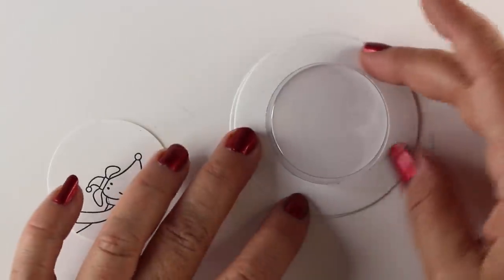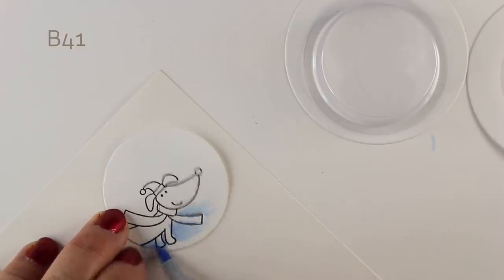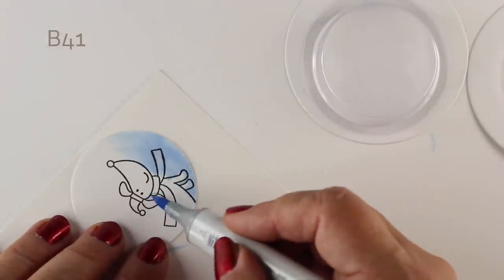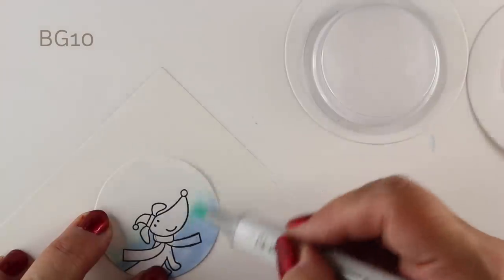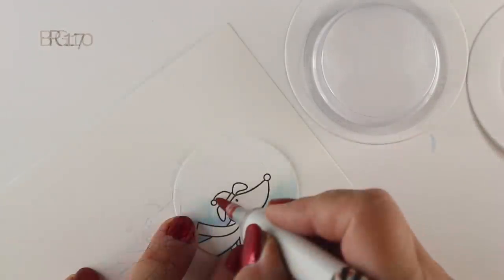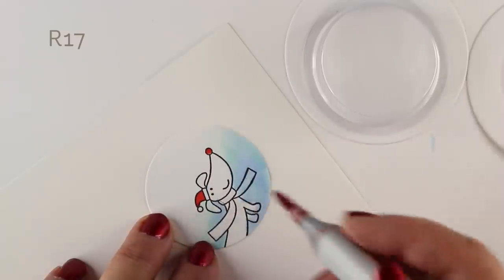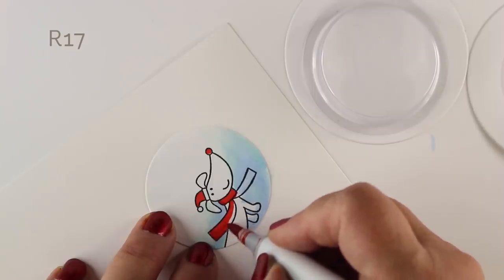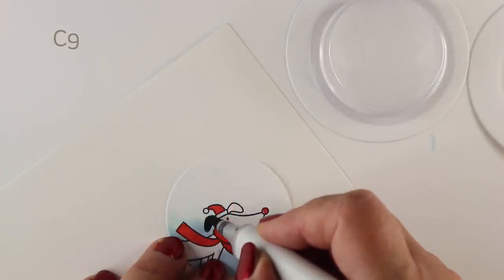Do you remember doing dioramas when you were a kid? Maybe — I don't even know if they do them anymore. What you need is a ring to go around the outside and then a circle to go in the back of it. If you get the pouches that I will link in the description, the center circle has to be two inches, because that's the width of it. Your outside circle can be whatever size you want, whatever dies or punches you have. The background circle needs to be the same size as the outer circle of the ring. I'm going to do some simplistic coloring on this panel to create a layered diorama.